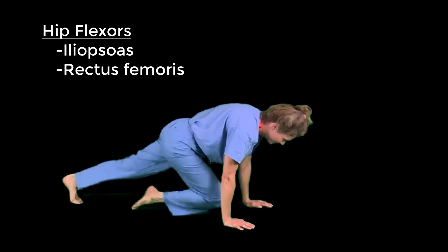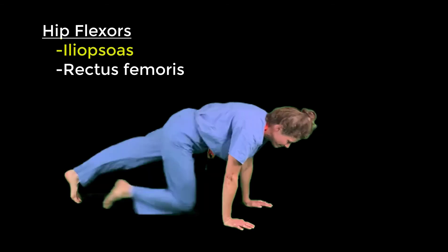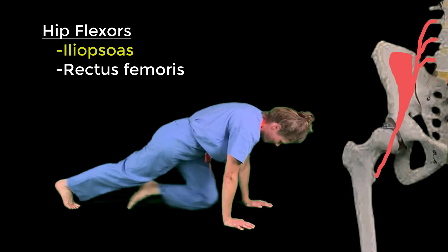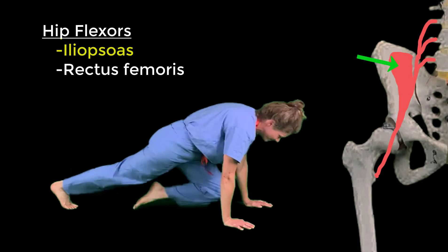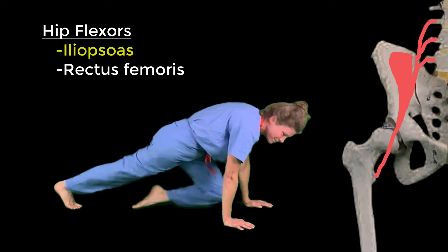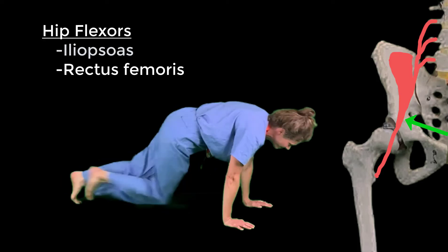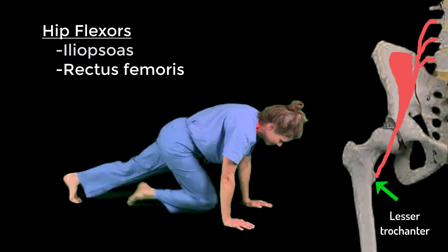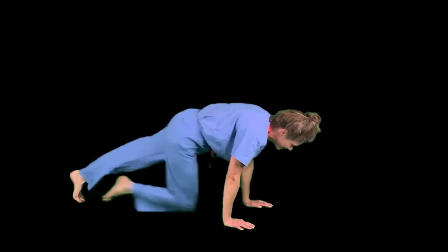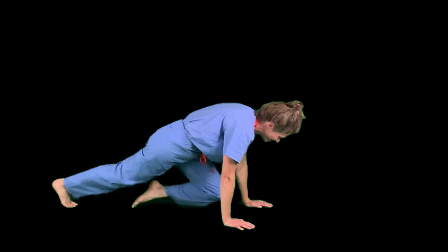Iliopsoas is composed of two muscles: the iliacus and the psoas major. Both muscles come together distally and travel deep to the inguinal ligament to attach onto the lesser trochanter of the femur. Repeat after me: iliopsoas attaches to the lesser trochanter.